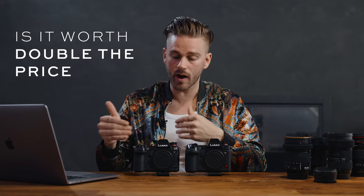We obviously know the S1H is better than the S1, but the question is: is it worth double the price tag? A quick disclaimer — this review is going to be in relation to wedding videographers and not necessarily commercial filmmakers, which would be a slightly different topic. So keep that in mind as you're listening to all this information.